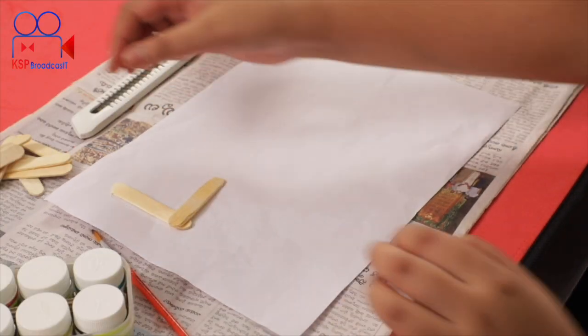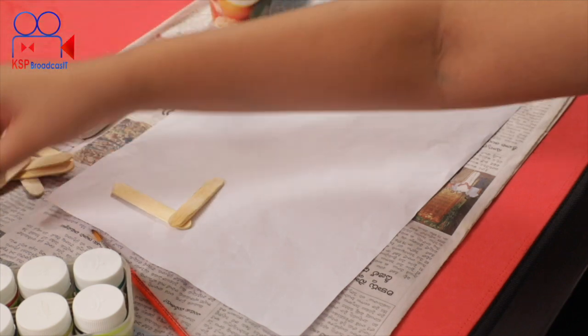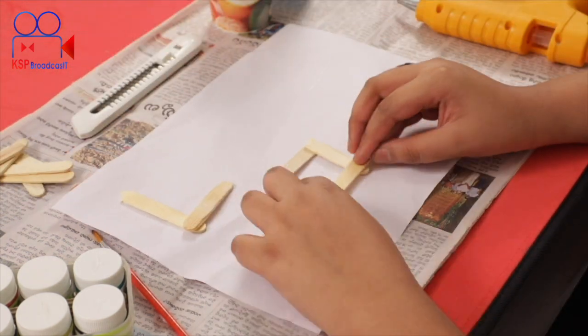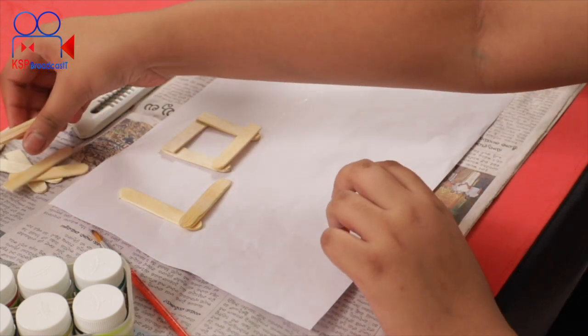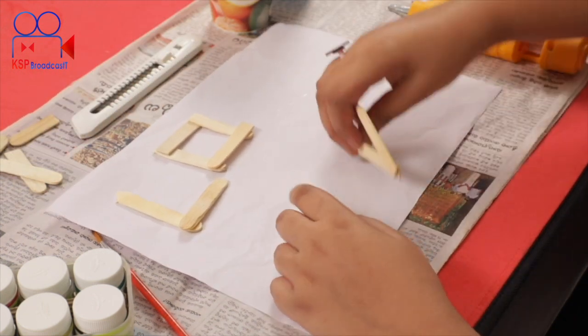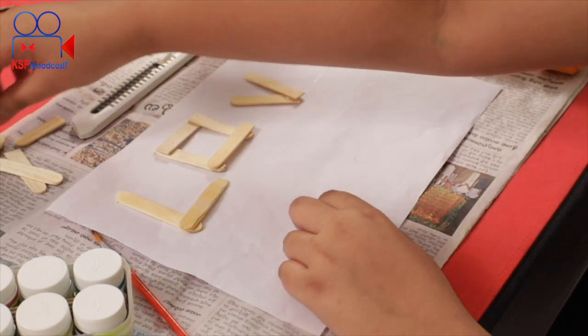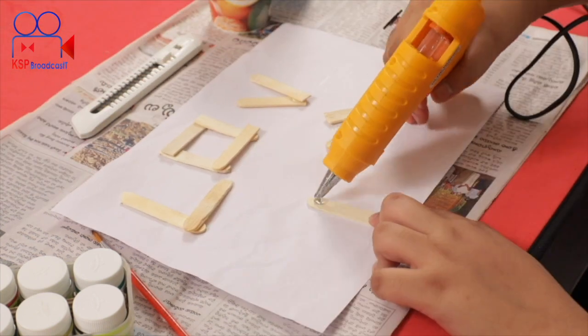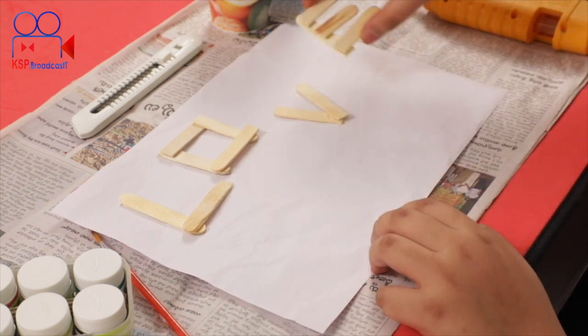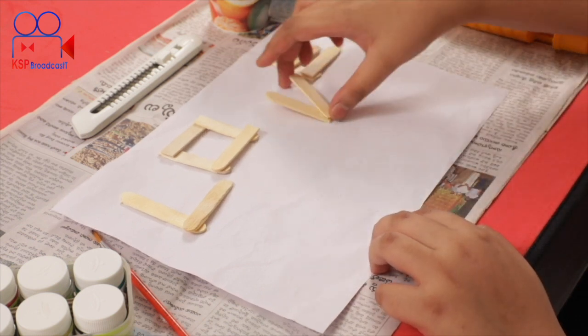Make it dry. Next, do both edges. Then form the V edges on all four sides of the frame.